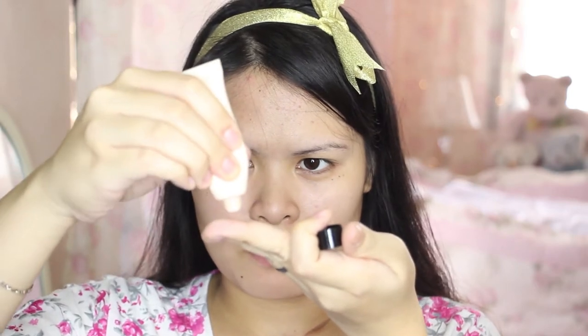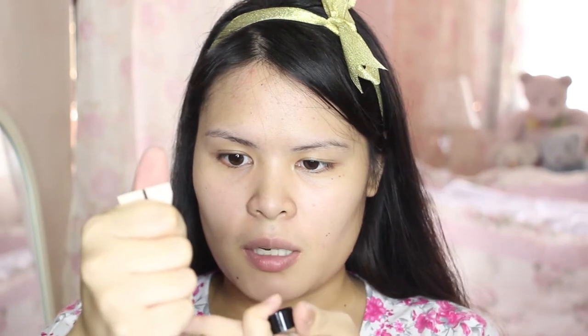Using a clean finger, I'll use this primer or makeup base to lessen the dry spots on my skin. Only a little is needed. I'll place it in the center. It's really great for getting rid of dry spots. I also want to put it underneath the eyes because that's the driest area on my face.